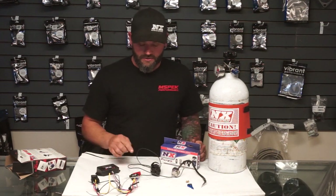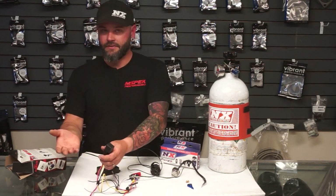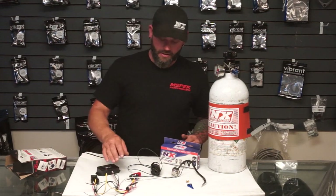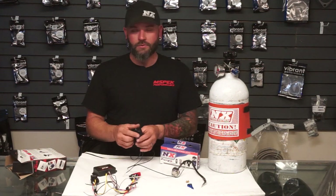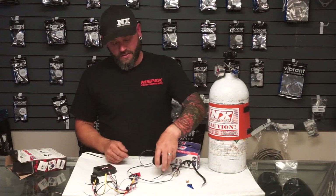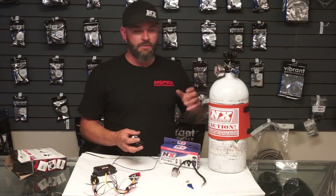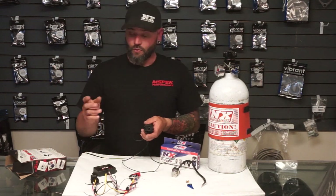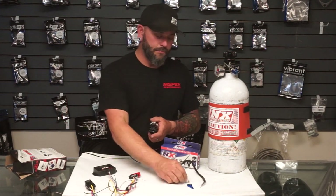Another method we're starting to do a lot in the higher-end nitrous work is solid state relays. This is a traditional relay — it's literally a mechanical switch inside operated by electric current. A solid state relay has no moving parts. What we're able to do with a solid state relay is pulse-width modulate our nitrous solenoids. We can get various nitrous outputs using the same size nitrous jet and the same nitrous solenoid by pulsing it at a specific frequency. A standard relay turns the solenoid on 100% — full open, letting all the nitrous through to the jet.